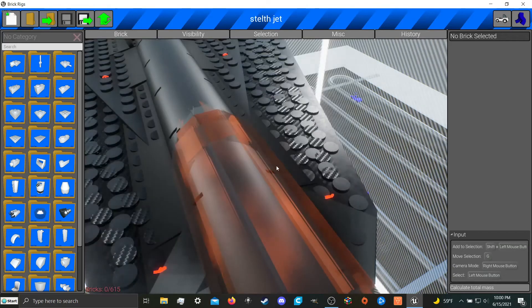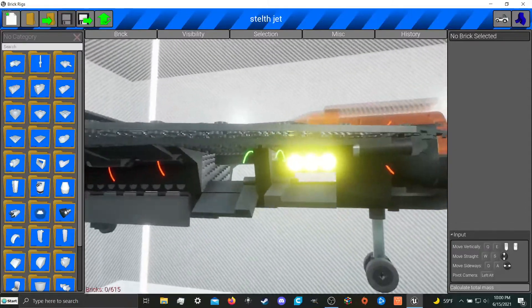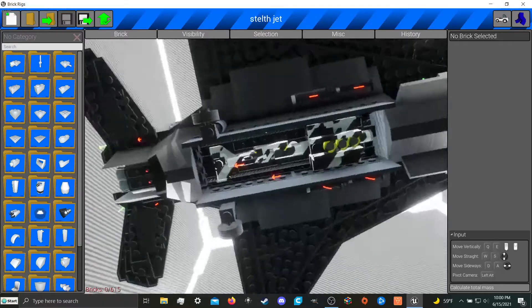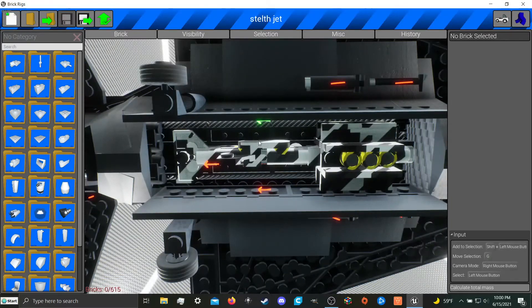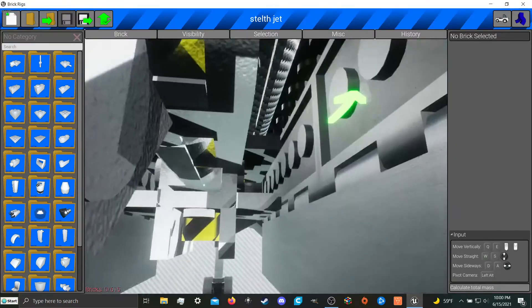There it is. This was basically just a concept for weapon bays, flares, that kind of stuff. You can see it's got a single large guided missile in the bay. But with these little tiny Cookie Cutter missiles, I could probably fit like six of them in here.